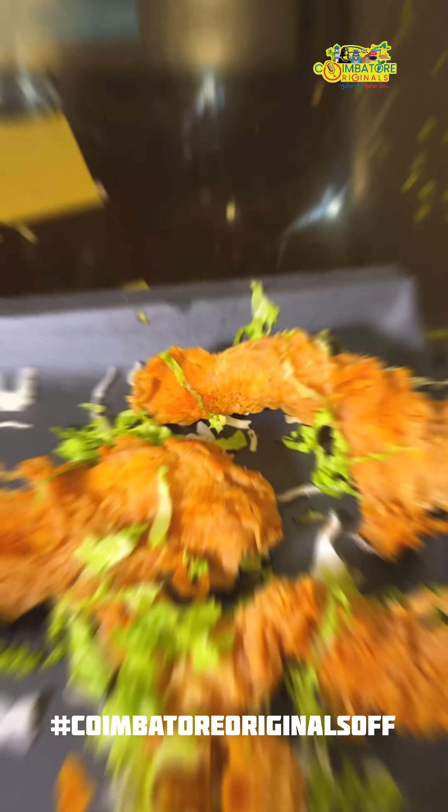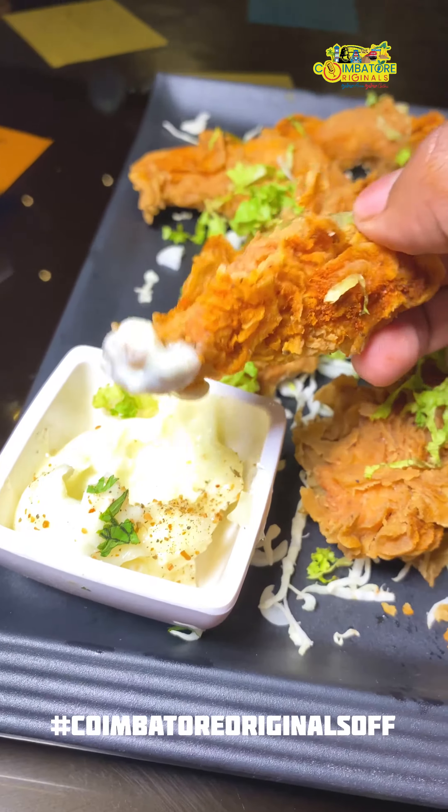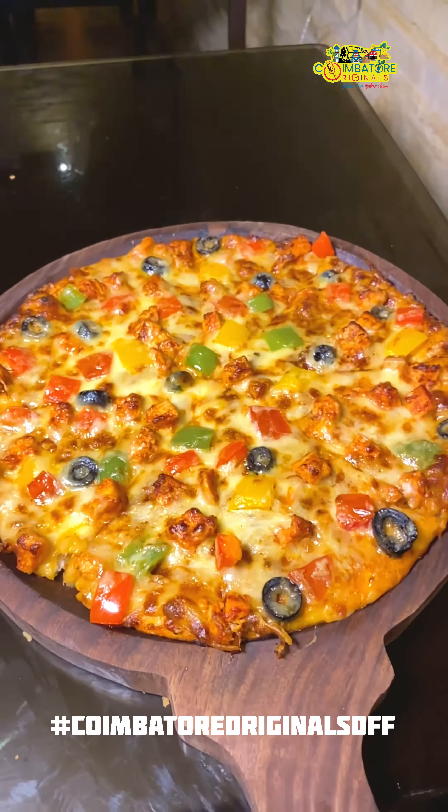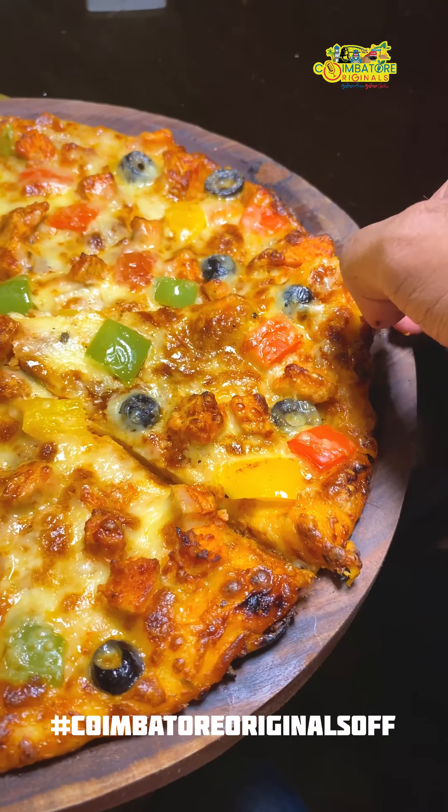First, the chicken is soft. The outer layer of the chicken is very crispy. The mayonnaise is super. We tried a chicken piece in the Umbadins — we tried a lot of taste.